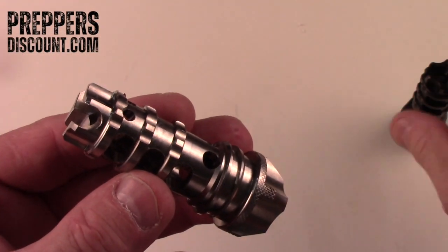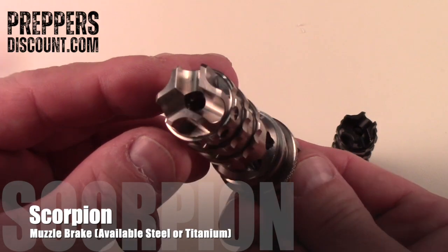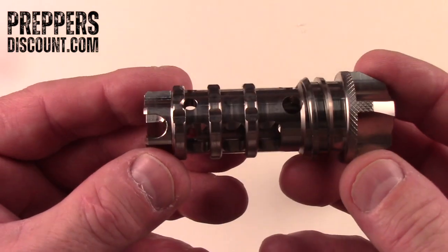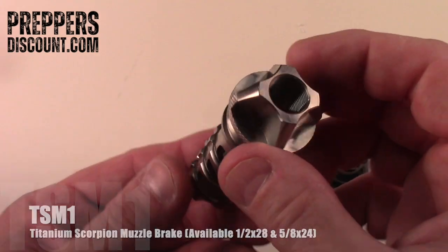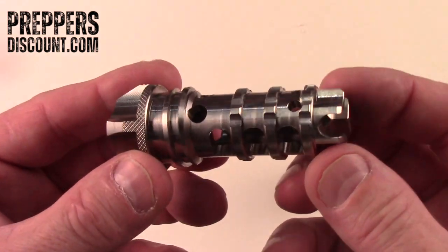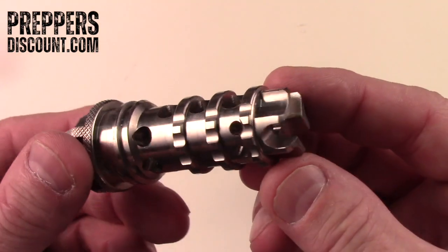Thanks for joining us here on PreppersDiscount.com. Today we're going to be talking about our Scorpion muzzle brake. This is the Scorpion Titanium. It is made out of grade 7 titanium. It took us years to develop this piece. It is extremely lightweight — every little nook and cranny, every little cut on this thing has a purpose.